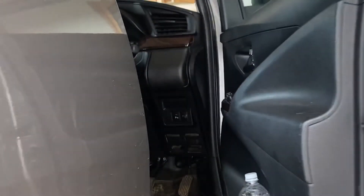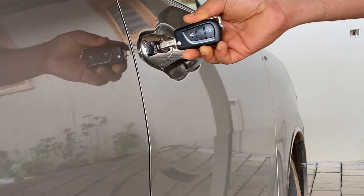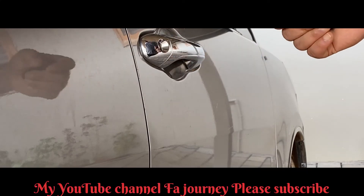A scratch should be completely fixed, but in a single way the handle is completely scratched. We will scratch this.